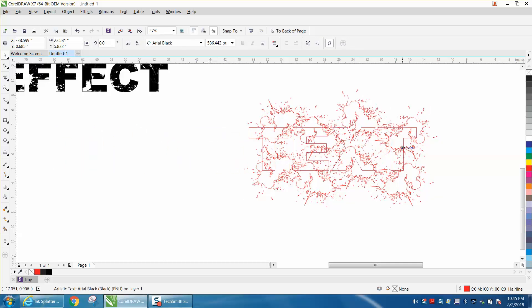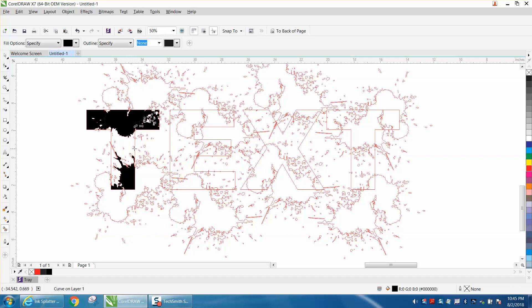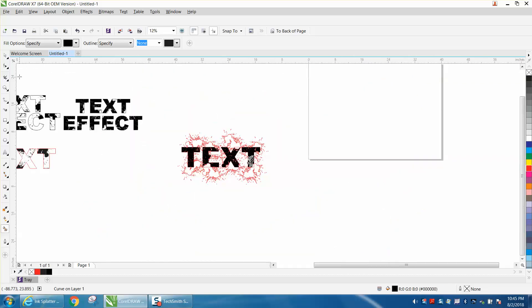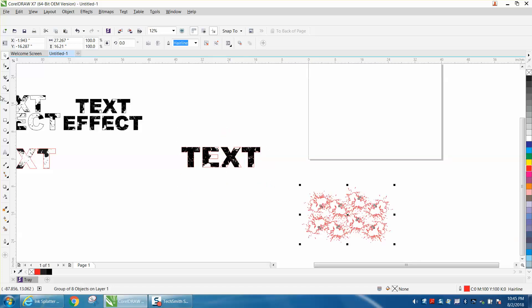Now let's zoom in and take our Smart Fill tool and just fill in. You can fill in and leave some parts out — play around with it to your discretion, whatever looks best. Then take your ink away and you have this effect.